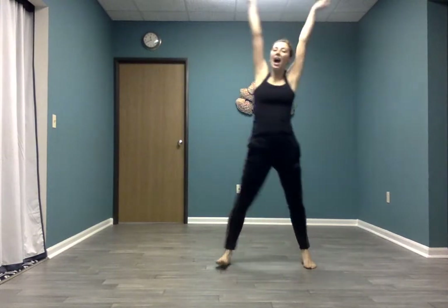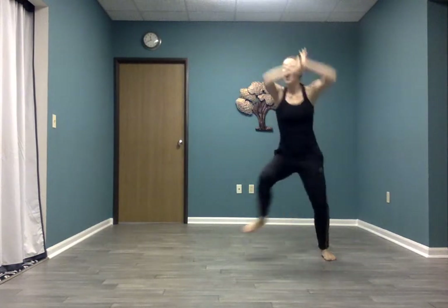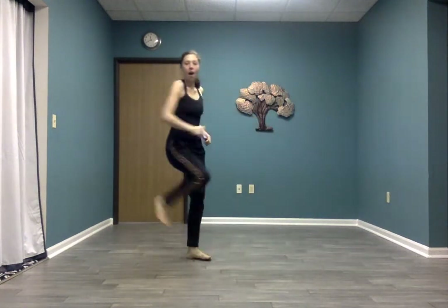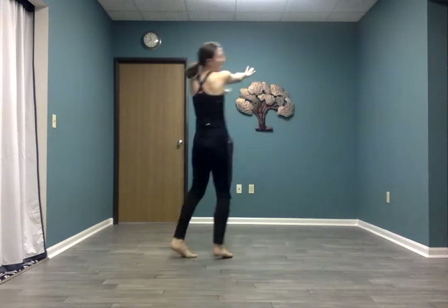Waterfall — arms up, down, take that clap. Here we go — arms! Again, we go! Arms! Turn and jump! And jump up! Two together, arms back!